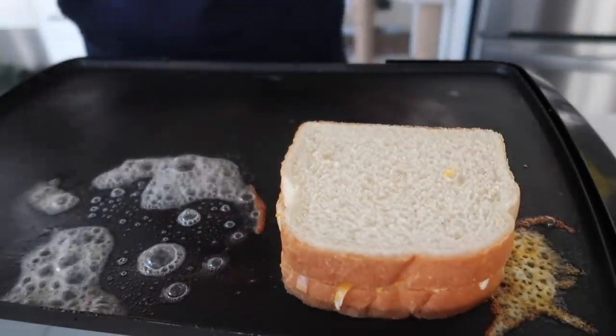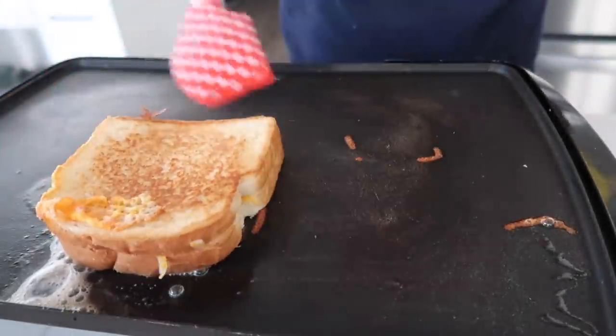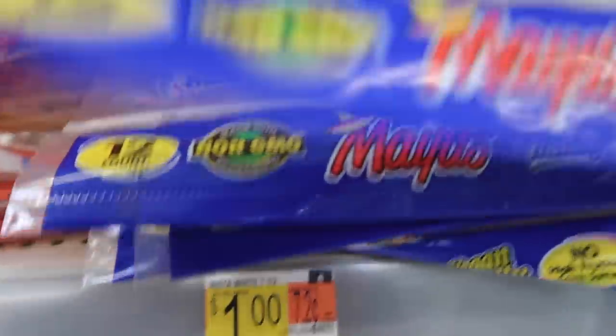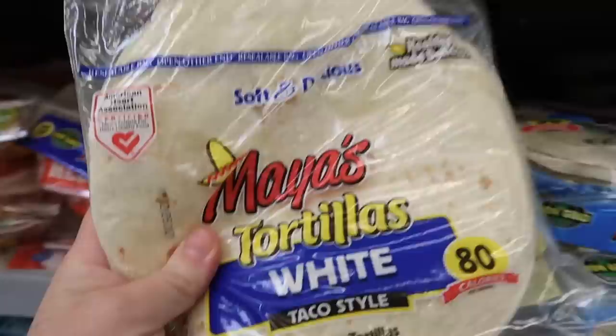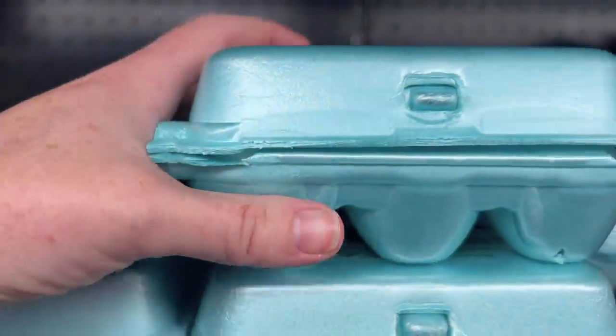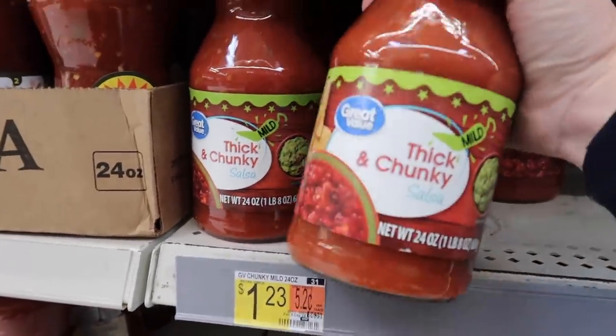The fifth recipe is breakfast quesadillas. Tortillas are one dollar, cheddar cheese is $1.86, eggs are $1.59, and salsa for dipping is $1.23, bringing the total to $5.68.